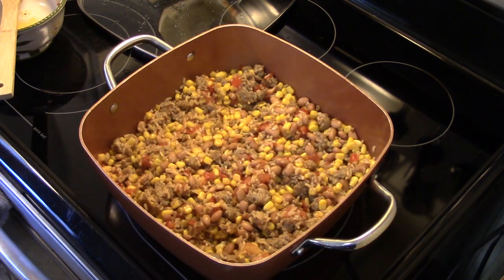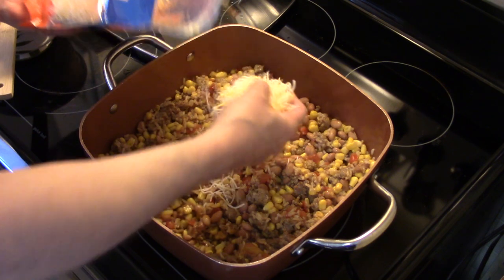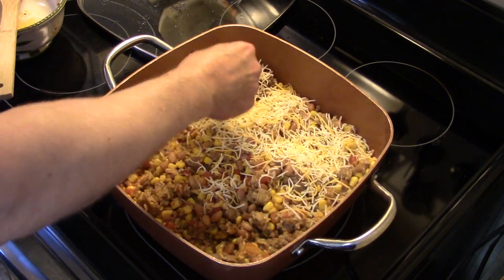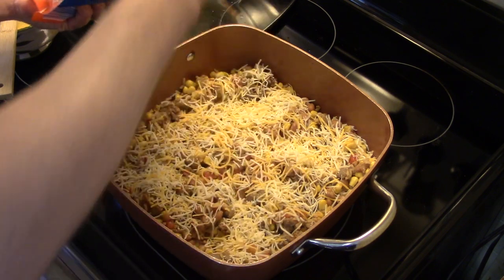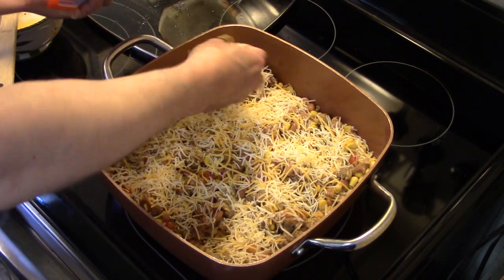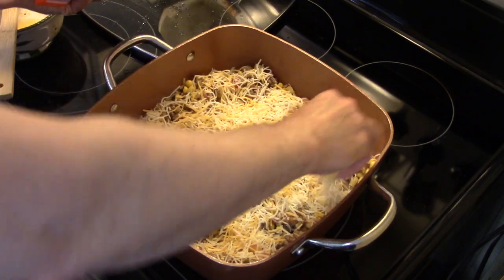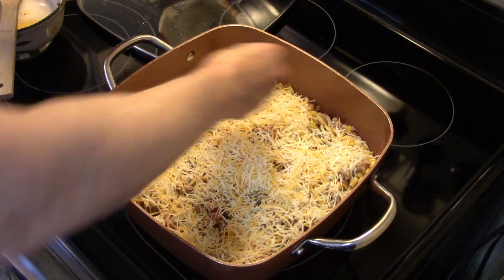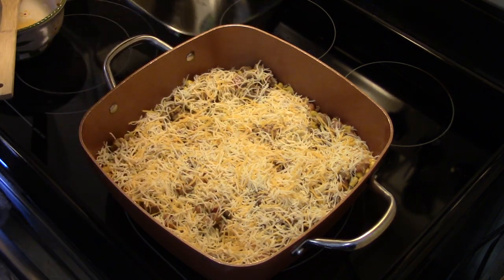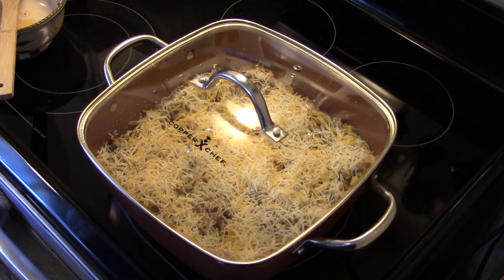Now that went for about two minutes just to heat everything through, I have some Mexican style shredded cheese here. I'm going to put a generous coating on the top of our skillet. My heat's turned off — I don't need the heat on anymore. I'm going to put my lid back on and let this sit for about five minutes until that cheese melts, and then this will be ready to go.